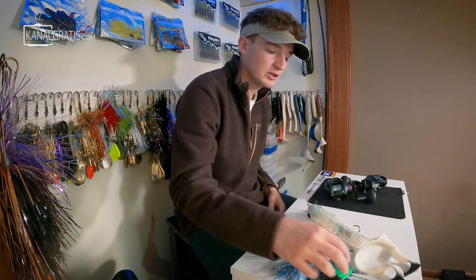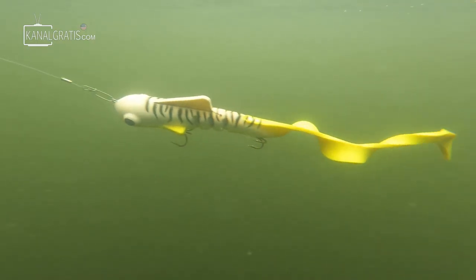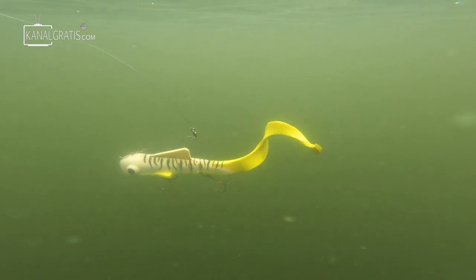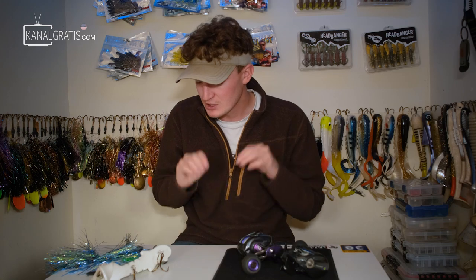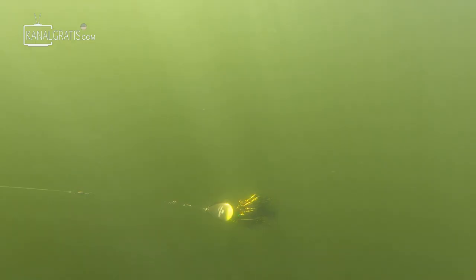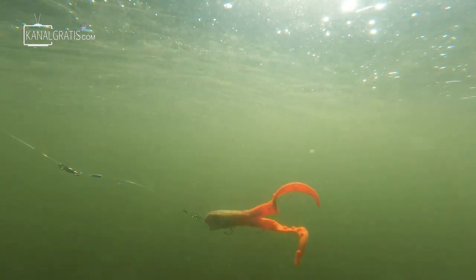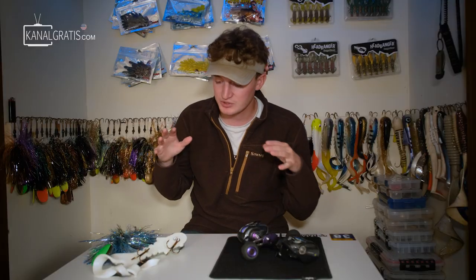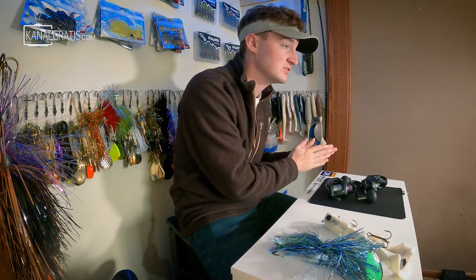The three bait categories I like to break it up into are bucktail fishing, rubber fishing, and then miscellaneous — like topwater and crankbaits. The big two are going to be your bucktails and your rubber baits. These are probably the two most common muskie lures thrown on the market and the most common methods to have a technique-specific setup for.